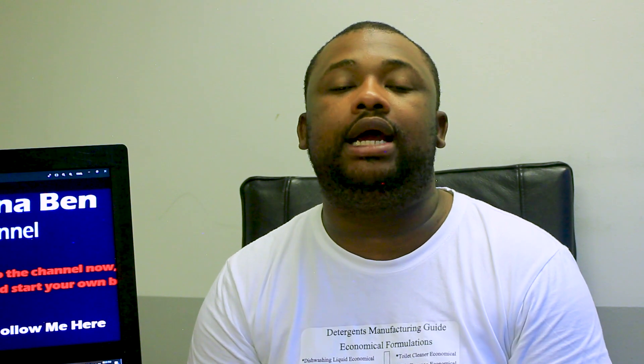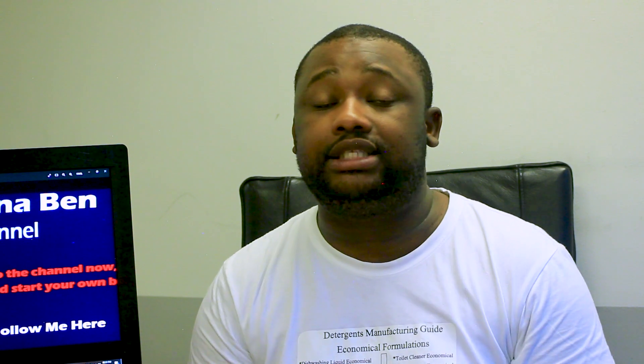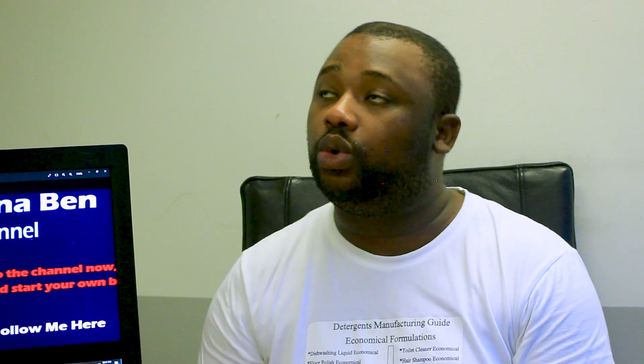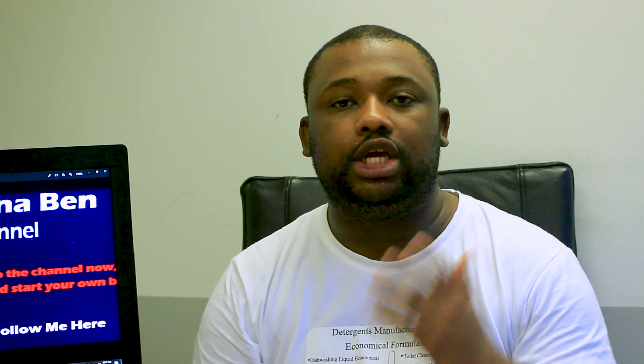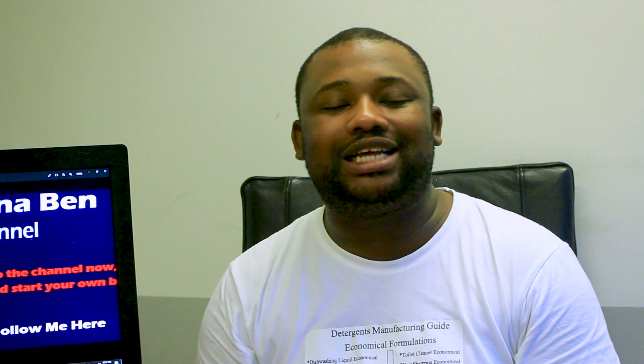Let's get back to our main topic. I'm going to show you in full details the formulation for how to manufacture paint thinner — we're going to state the ingredients and give their respective ratios. Here we go: to manufacture paint thinner you need acetone — the amount of acetone should be 40% of the total volume. You need xylene — this should be 30% of the total volume. Then isopropyl alcohol — 30% of the total volume.